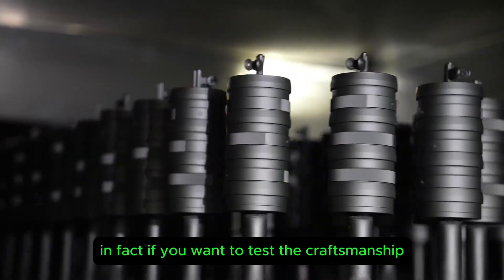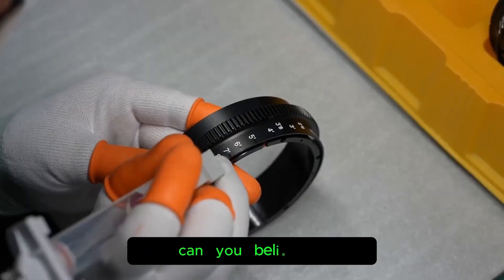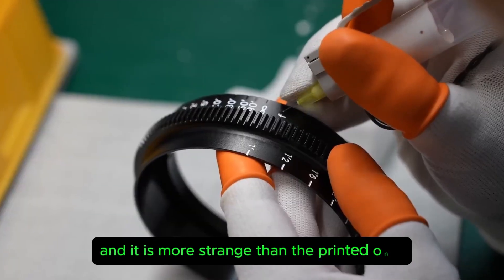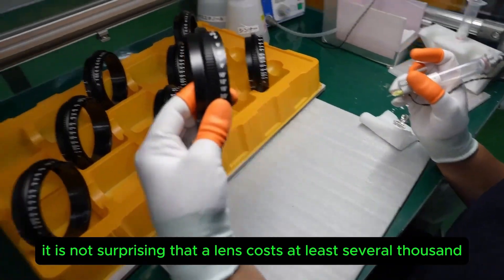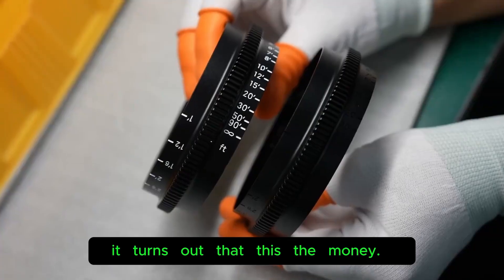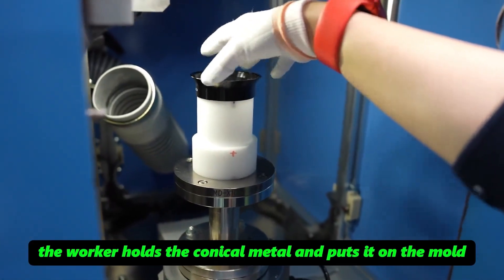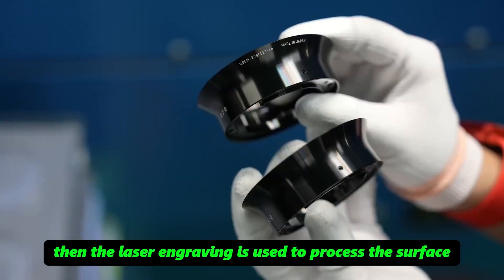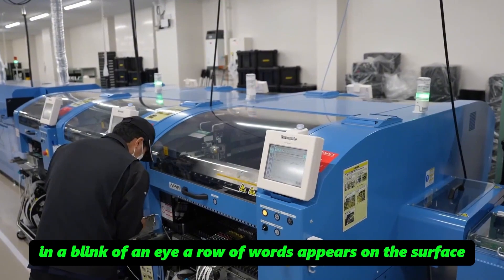If you want to test the craftsmanship, the following steps are arguably the most difficult. Remarkably, the numbers on the plastic ring are actually hand-written, and the result looks better than printed ones. It's no surprise that a lens costs at least several thousand and at most tens of thousands — this is where that money goes. The worker holds a conical metal piece on a mold, and laser engraving processes the surface without dead angles; in a blink of an eye, a row of text appears on the surface.